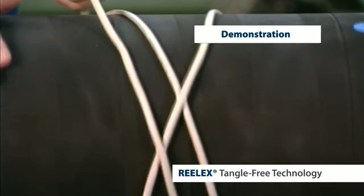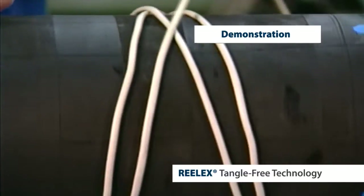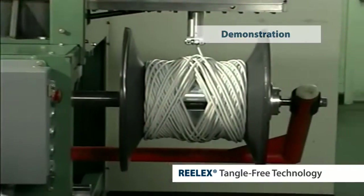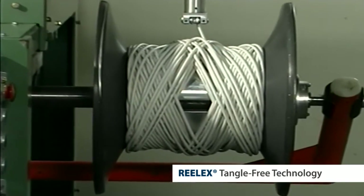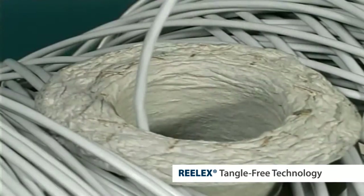The coil itself consists of a series of figure 8 shaped loops wrapped around a mandrel. The figure 8's are slightly offset from each other, and a hole is left in the wall of the coil. With Realex 2, the hole in the wall is very large.